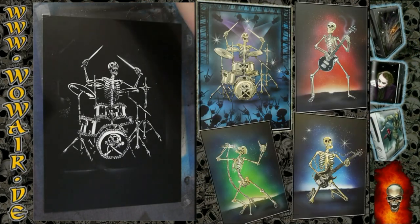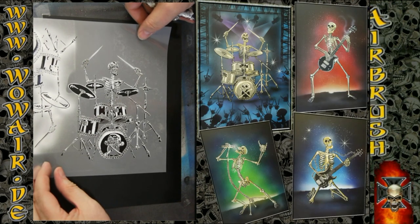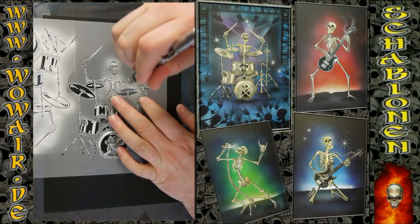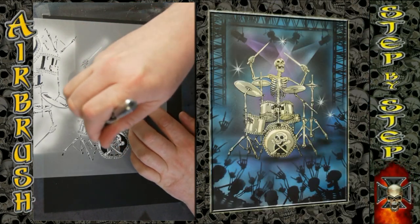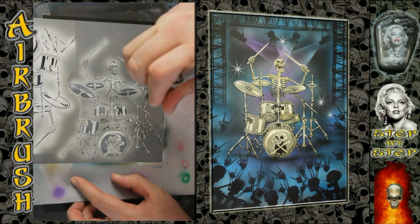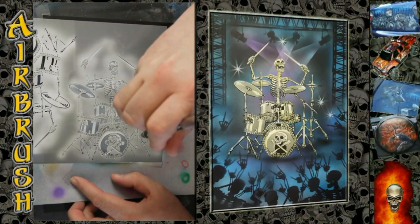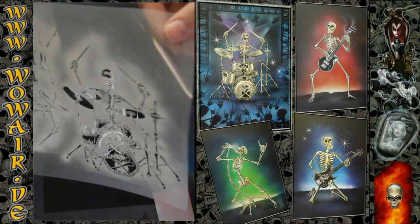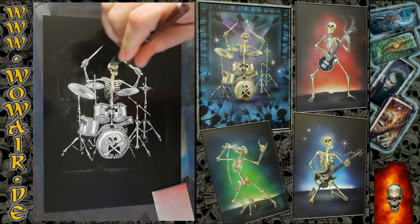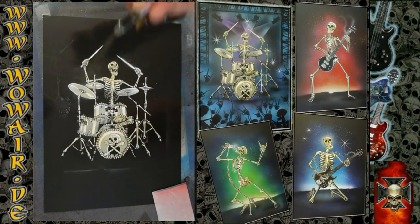Now I'm doing the grey layer. As you can see in the stencil design, I replaced every metal part with bone, so it's an awesome detailed stencil. Now comes the light grey — a light brown which I mixed myself with about 90% yellow and 10% purple.